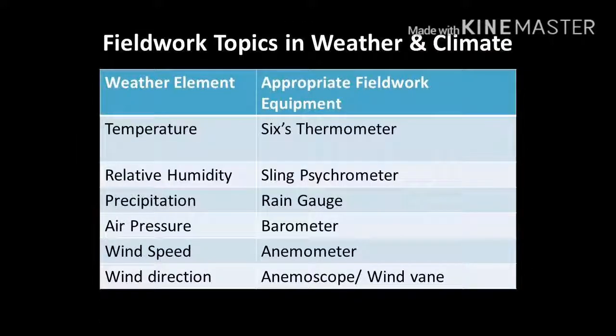With this, we have finished covering all six weather element equipment. Please remember that this is a guide — the details and more explanations can be found within your textbook, Gateway 3 of Chapter 3, Geographical Skills and Investigations. Please refer to your textbook for more information.